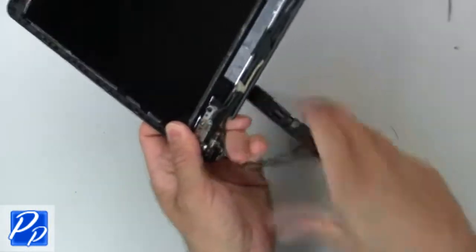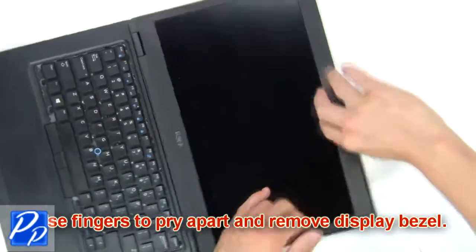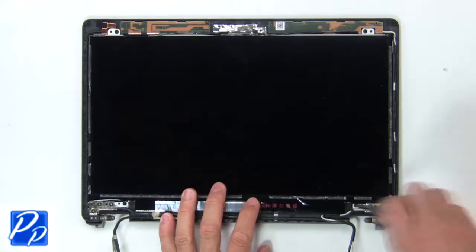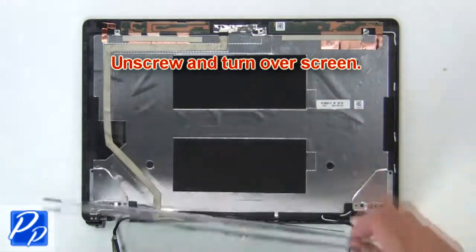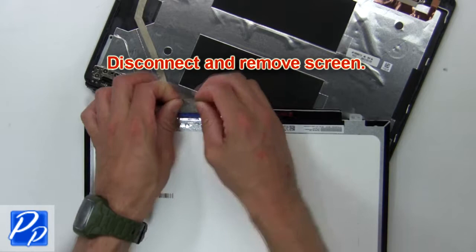Then remove assembly. Now use fingers to pry apart and remove display bezel. Next unscrew and turn over screen. Then disconnect and remove screen.